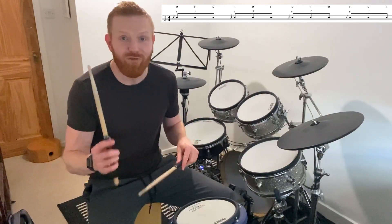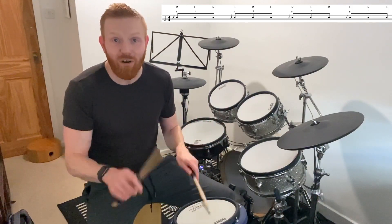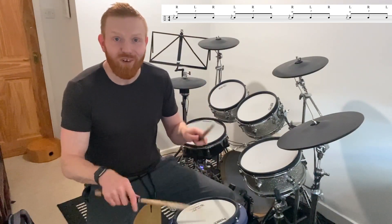Another way to think of that is if you are going right hand lead: right flam, left, right — left flam, right, left — right flam, left, right — left flam, right, left.